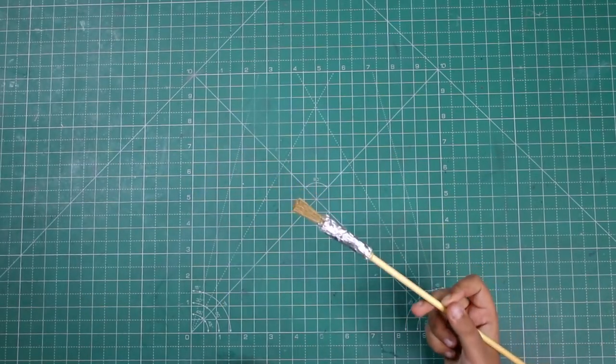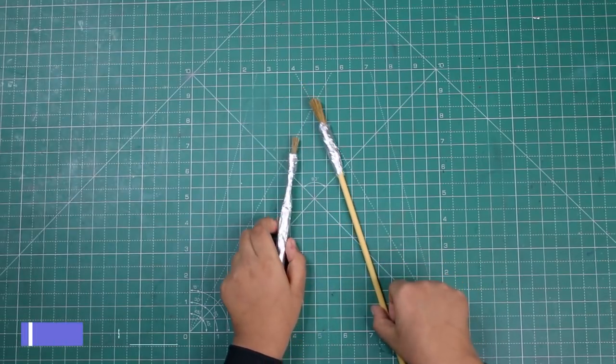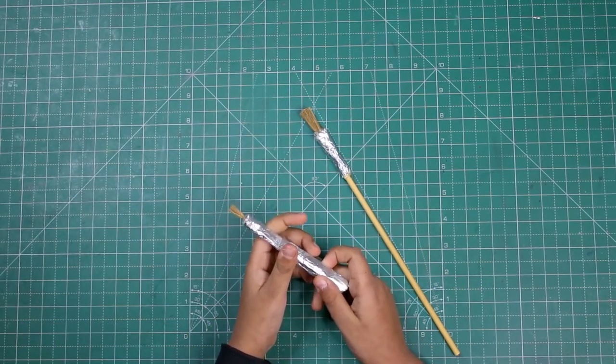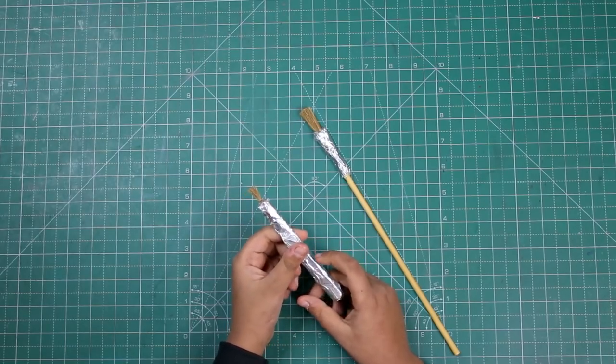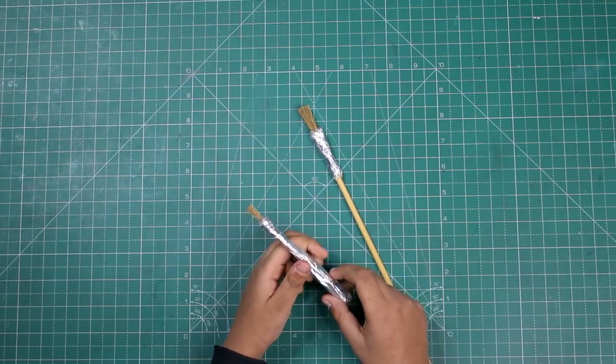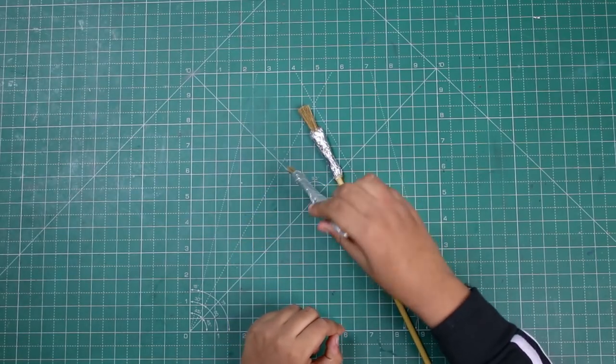My brush is ready. I made one brush with the same technique — I have covered it with aluminum foil. So we have two brushes ready.